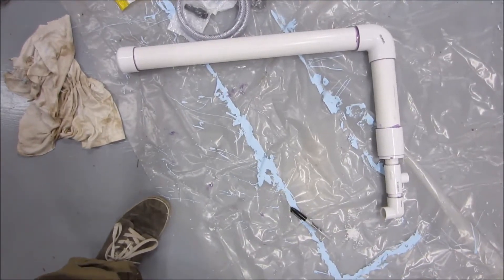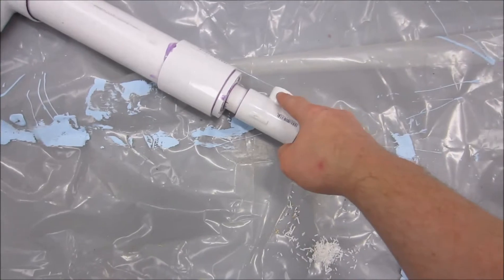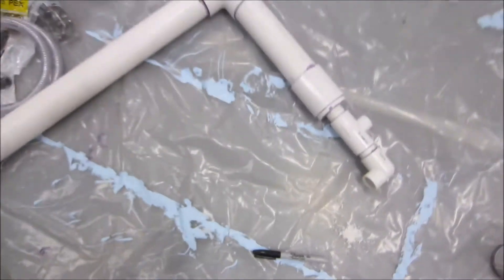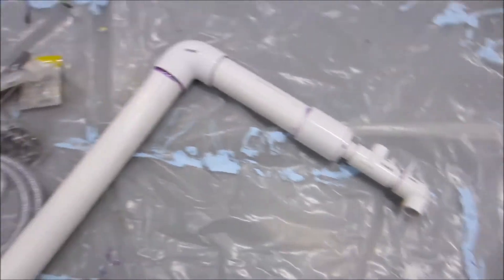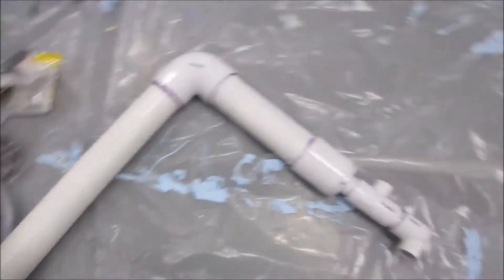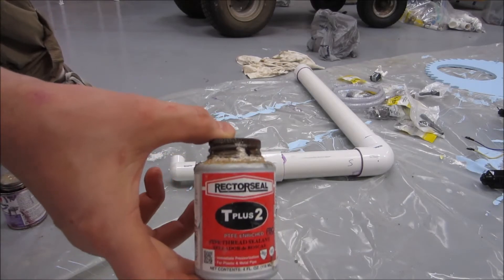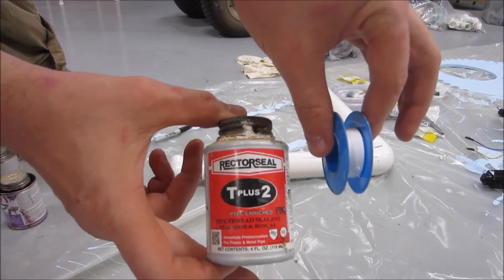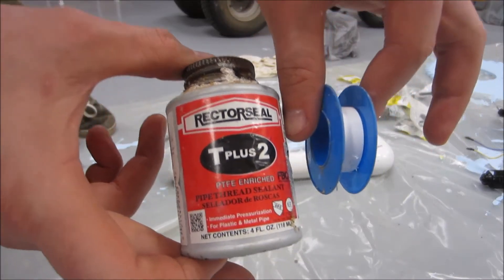Here's my finished result. This is my inlet, which is half-inch, and this is my outlet, which is three-quarter. The reason it doesn't matter is because I'm still bottlenecking at half-inch, but hopefully it will be enough vigorous pressure to have the result I need. I really like T-Plus-2 — not a sponsor. I tend to use Teflon tape plus some kind of Teflon paste in conjunction on any kind of threaded joints.